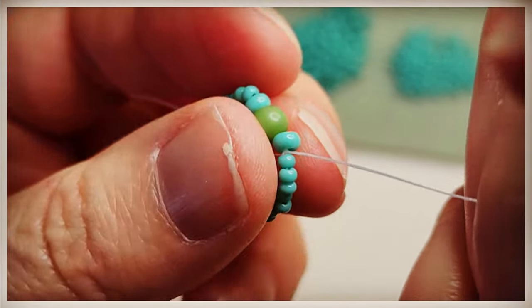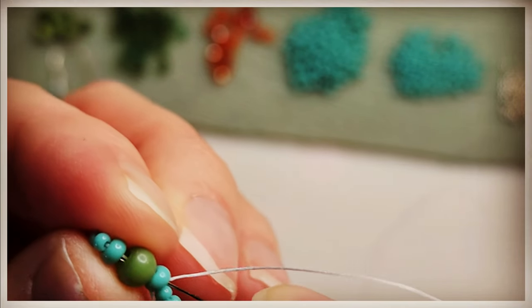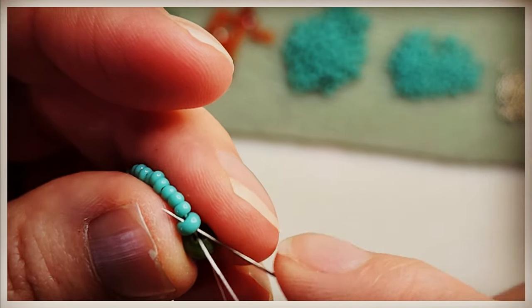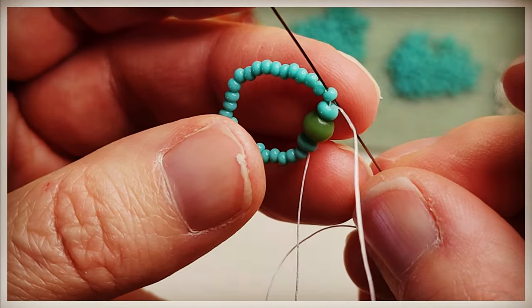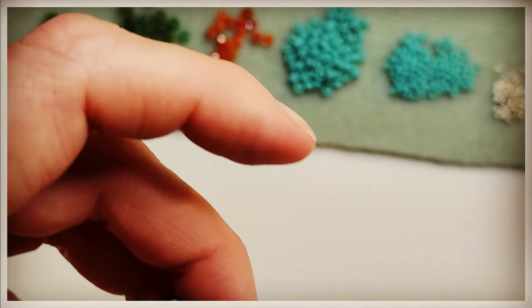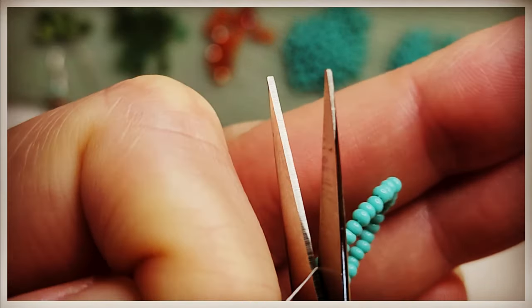Make sure it's tight. We're going to take our needle and work our way through the 11-0, through the 8-0, through the 4mm, through the next 8-0, and then through the first 11-0. And cut that tail off.